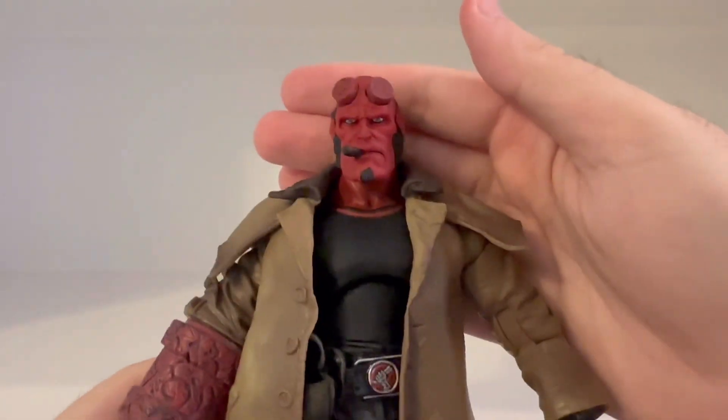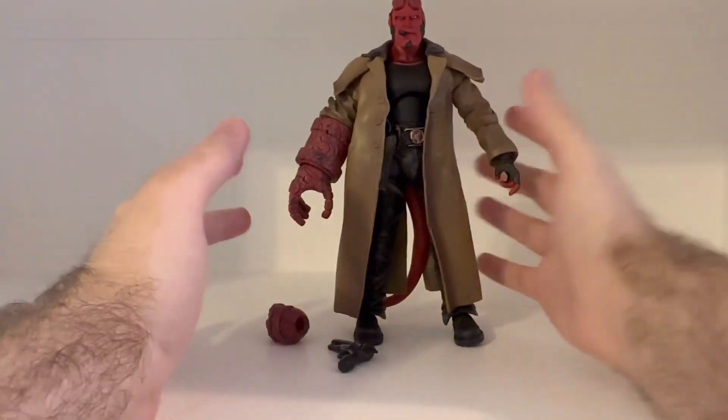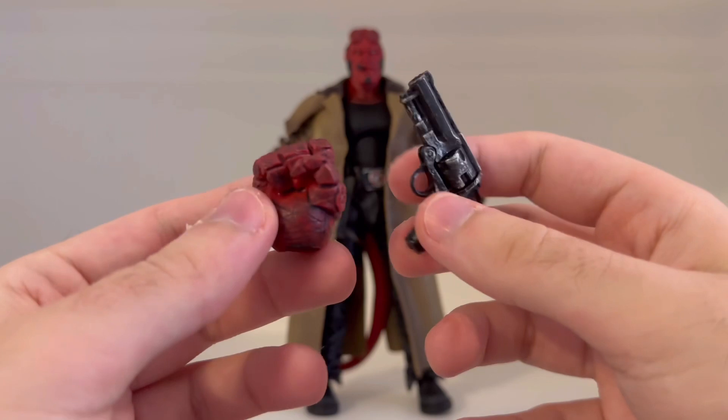The Hellboy figure just looks really cool. It's a very nicely detailed figure — even for this coming out in 2008, that's just really awesome. All right, so here are the accessories.